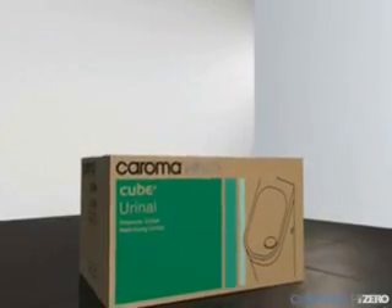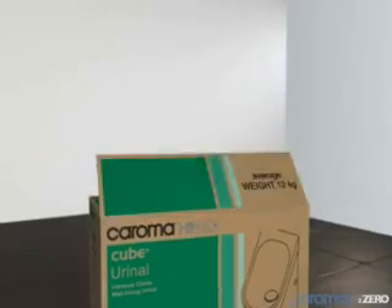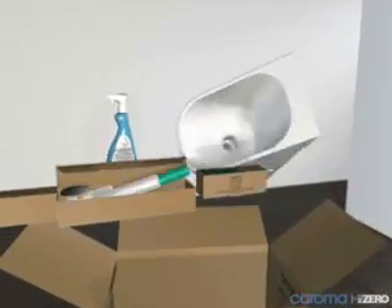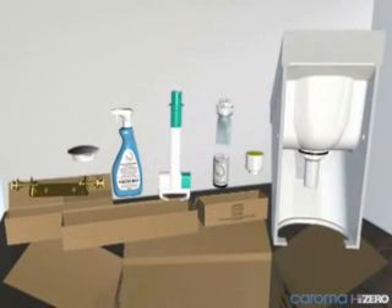The Caroma H2Zero Cube urinal is simple and easy to install. All items required for installation, including the urinal, fixing bracket, waterless cartridge, urinal tool, and the H2O cleaner, are included in the box.